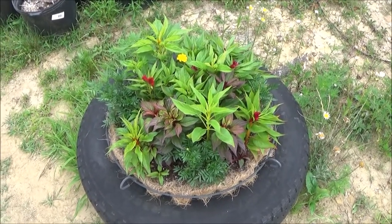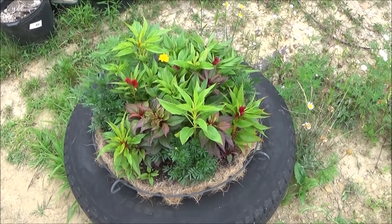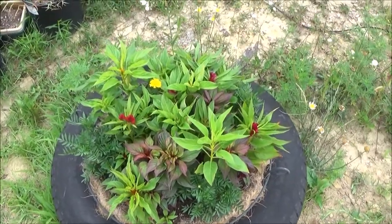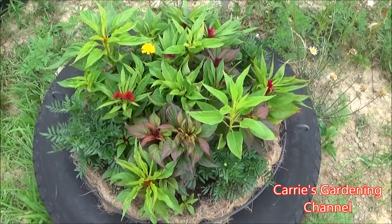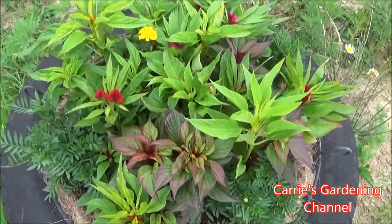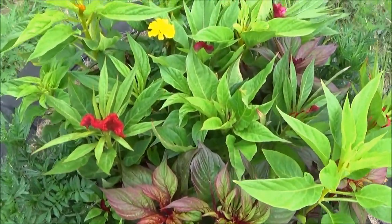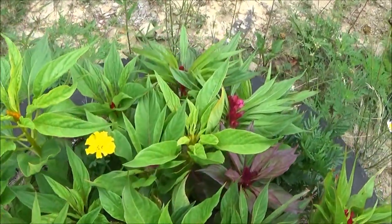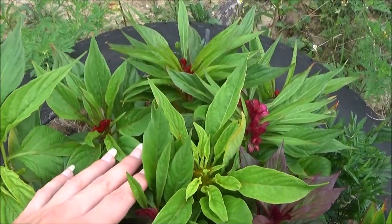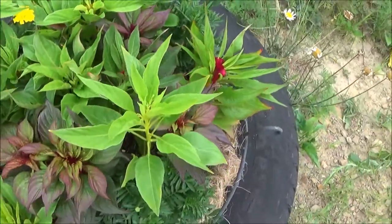It started germinating, but the plants were growing pretty slow — they were pretty small and weren't really doing their best. You can see the blooms here are just starting to bloom, and I've been watching to see how it's doing. The blossoms aren't too big and the plants aren't very large.